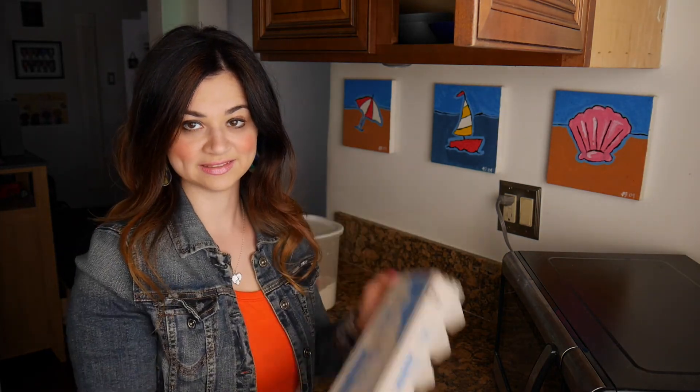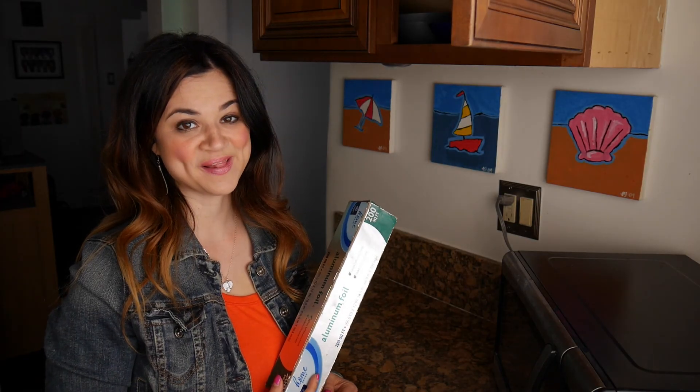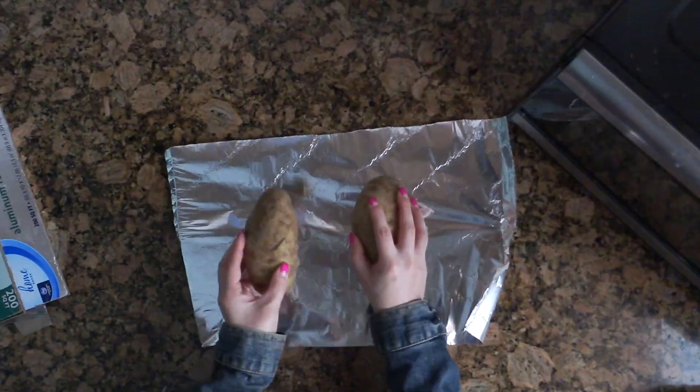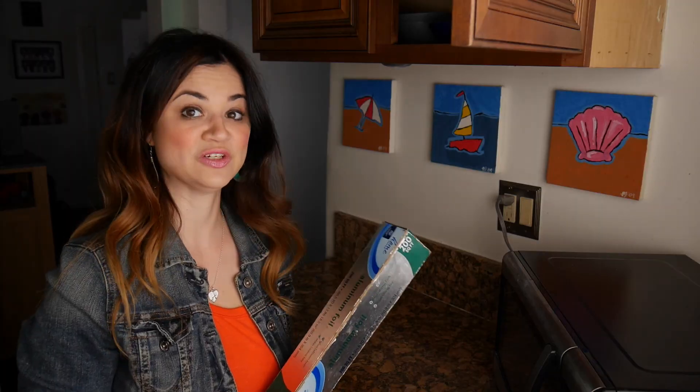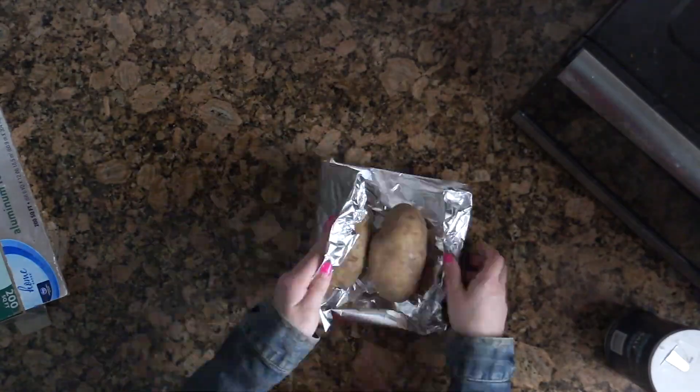For today's tutorial you need two potatoes, eggs, flour, salt, and cheese. First step is to take aluminum foil and put the potatoes in there after you generously salt them. Salt and potatoes are the best combo ever! Then you wrap them up and stick them in the oven for an hour and a half at 375. All the potato ones take so long!